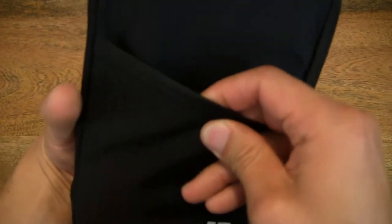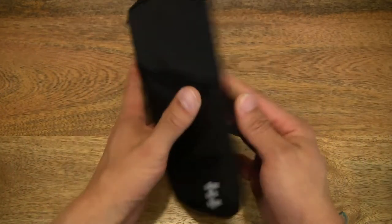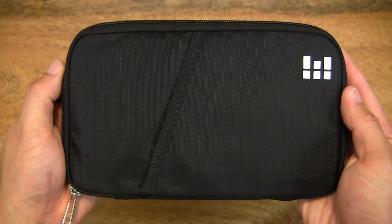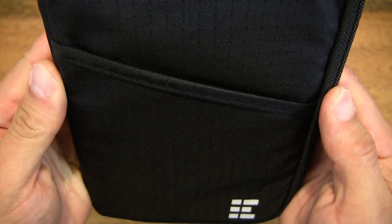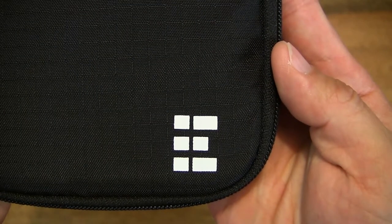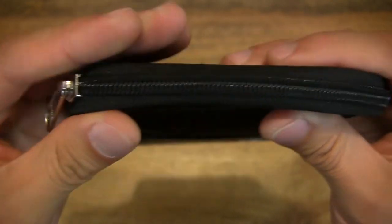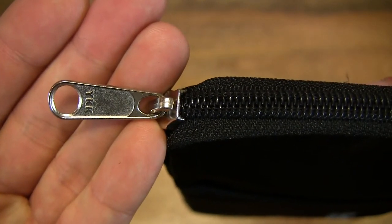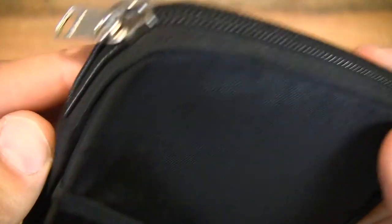Let's have a look at the compartments. There is a front compartment which is handy for common items you need to access such as maps or frequently used items. In the bottom right-hand corner you can see the Zero Grid logo. Let me give you some close-up details of the zipper and overall construction as well.